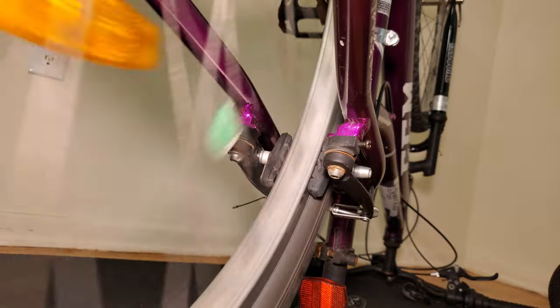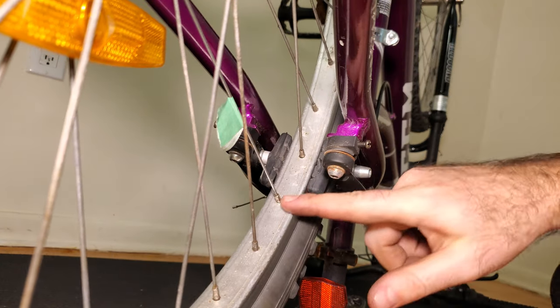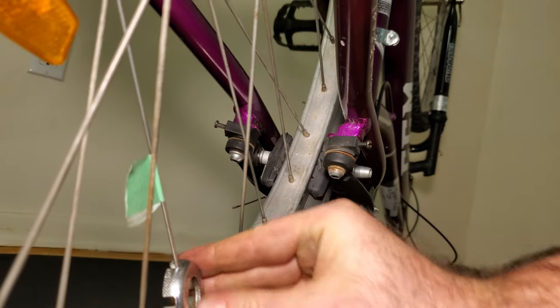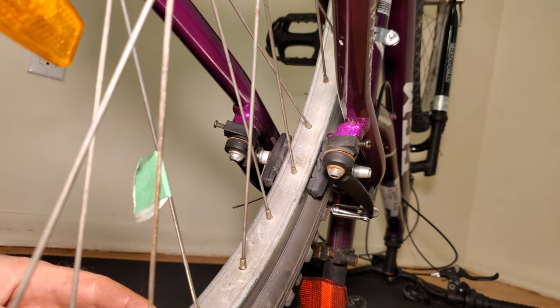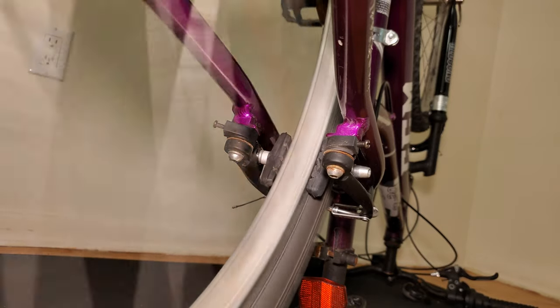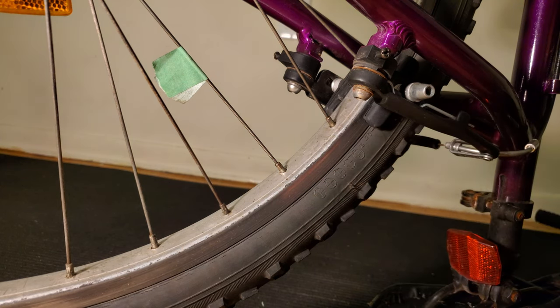Now we'll spin the wheel again watching the brake pads. I can see that there's been an improvement, but it still is rubbing a little bit on this side, so I'll give it another turn with the spoke wrench. It looks like it's very close but still favoring that side a little bit, so I'll give it one more quarter turn. After that last quarter turn of the nipple, I'm satisfied that this part of the rim no longer wobbles. You may notice some slight wobbles in other areas of the rim, but that has nothing to do with the spoke we just replaced — this wheel was already a little bit out of true before the spoke broke. Getting a wheel perfectly true is definitely possible and I have a separate video on that topic if you're interested.